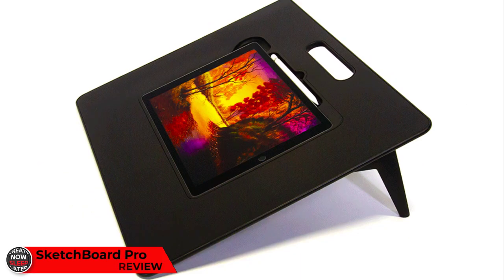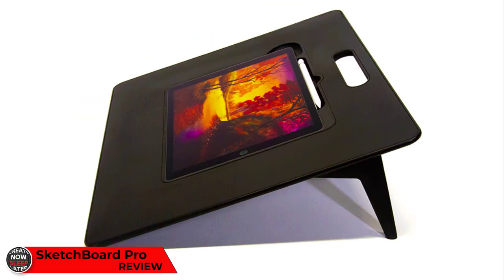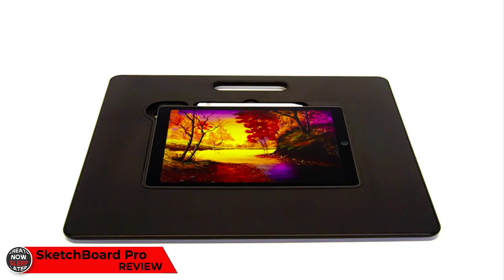Today I have the new Sketchboard Pro, designed to make your iPad drawing experience life-changing. But is it really a life-changing experience? We're going to go over it in just a second.